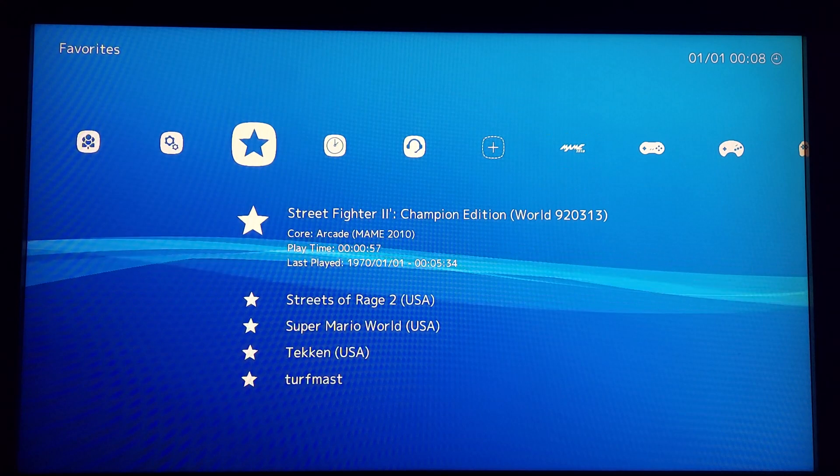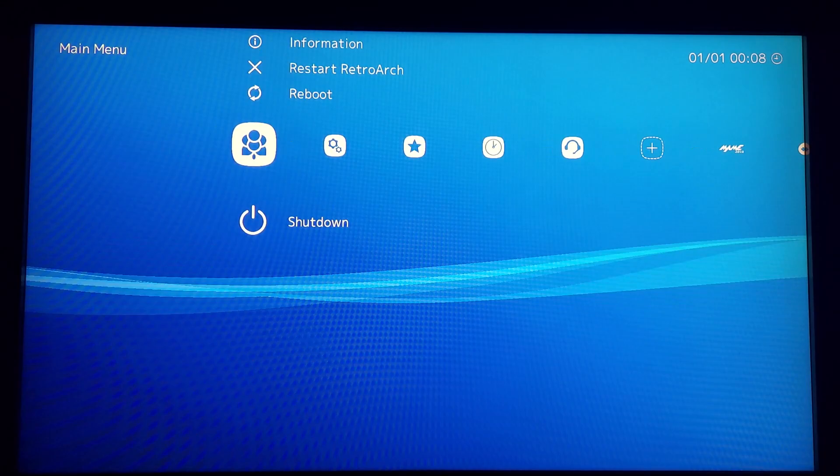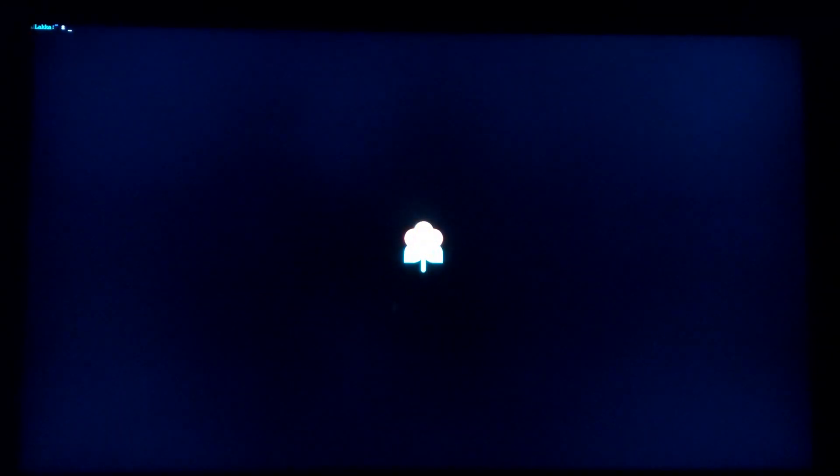Well that's it. LACA is now all set up to work with the Retrocade. I hope you will enjoy being able to play a wide variety of ROMs from a host of different systems.